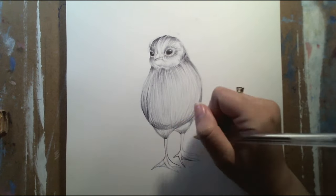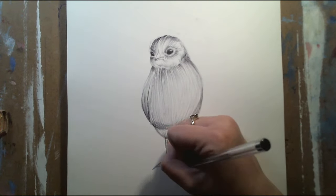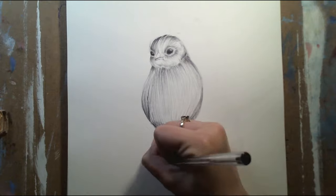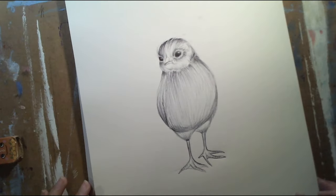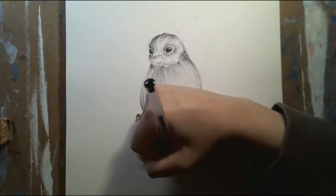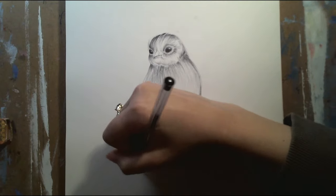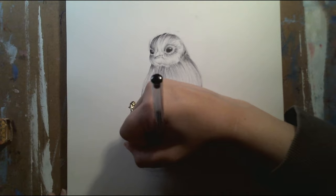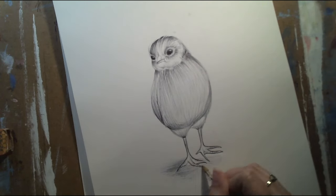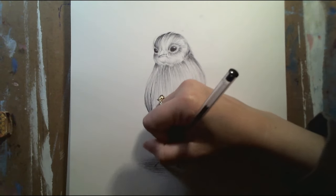And it honestly looks really cool just because of how thin the lines come out. I usually never draw in pen, so this is the first time I'm drawing using this medium. Right now I'm basically adding some cross-hatching onto the little chick.